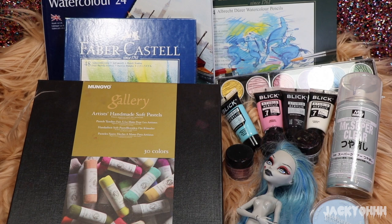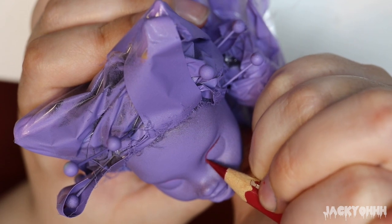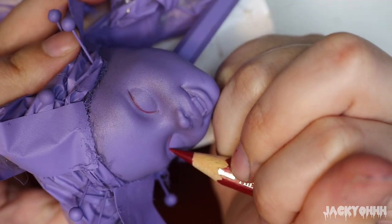I sprayed it all three times with Mr. Super Clear and then it's on to the face-up. I start with the eyes, sketching them out, and I actually followed Claudia's eye mold pretty exactly because it's sort of perfect for Gengar's eye shape.